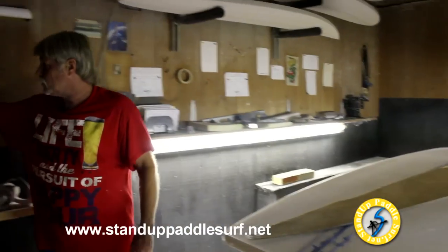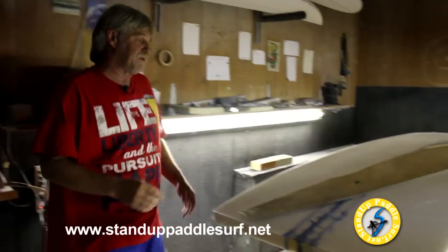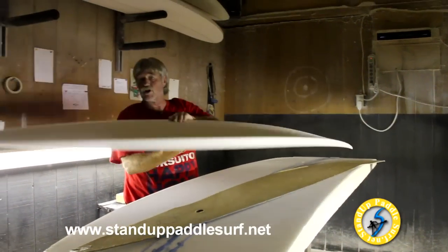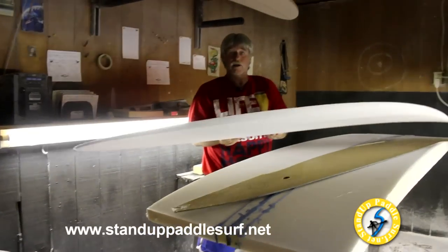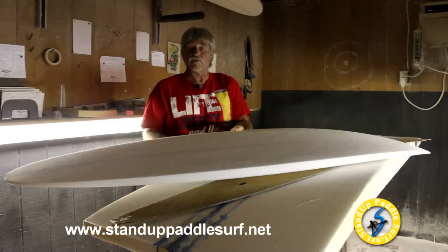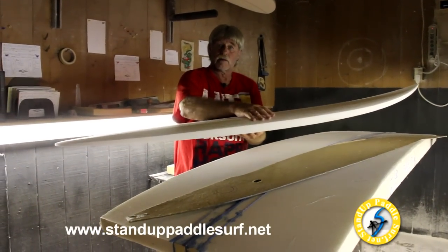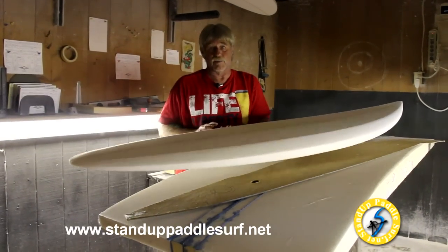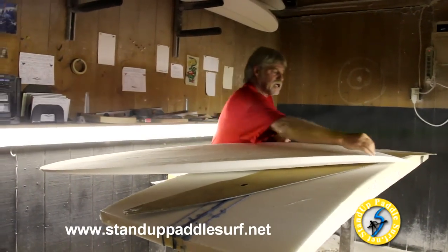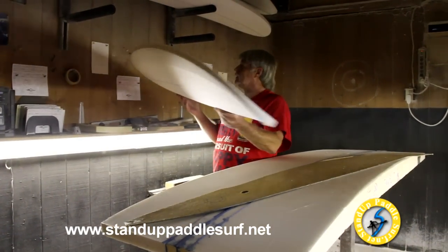An easier way to do it is take your saber saw and cut out the outline. Then you clean up the outline — get it good. Then you take the Skil 100 planer and plane the thing all up like this — that's the way you get your rough shape. Then you're going to come back and drop these rails a bit right here. Then you'll finish shaping — fine shaping, as they call it — and make it all look nice and smooth. Then we put a nice tucked-under edge, a tucked rail, all the way. And that's how we do it.